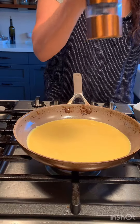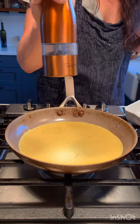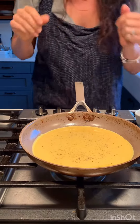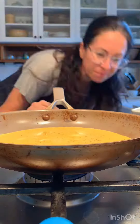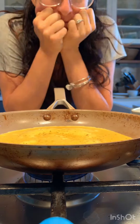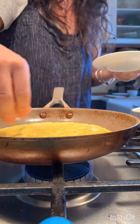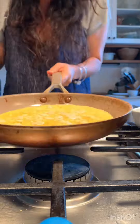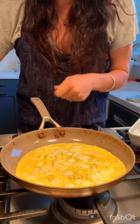I'm going to add some salt and pepper right to that. I don't even know what I'm doing. Come back in a little bit. This is very hard because I just want to move it around, but you just have to let it set.